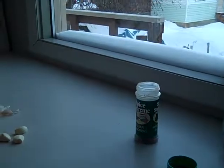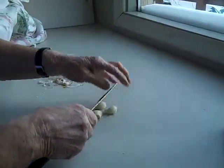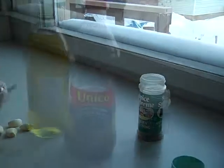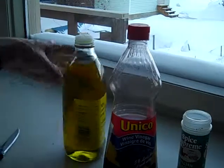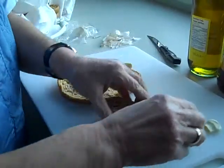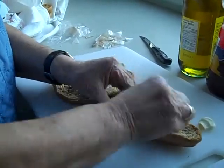We've got some Italian seasoning, and we're going to add that to it. We've got the oil, Italian seasoning, and we've got some wine vinegar and some olive oil. So here's the vrese, and we're just going to rub the garlic into it.